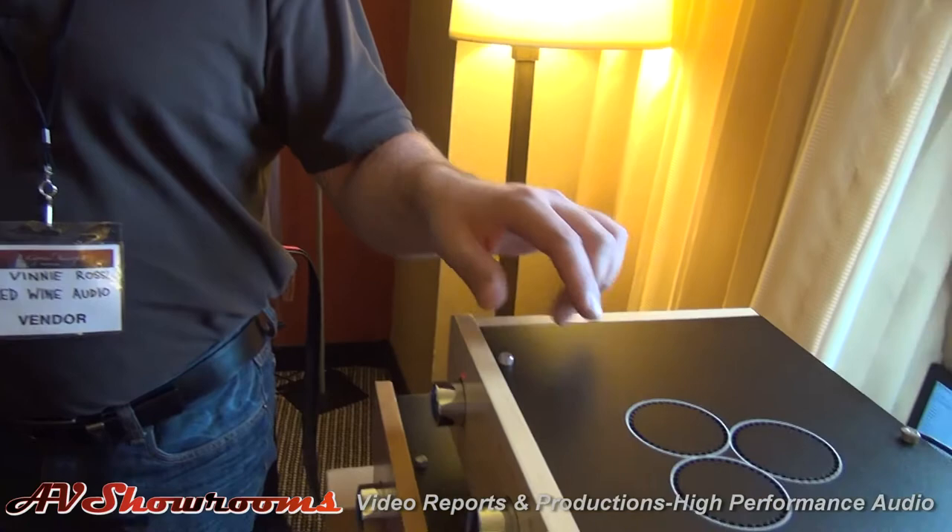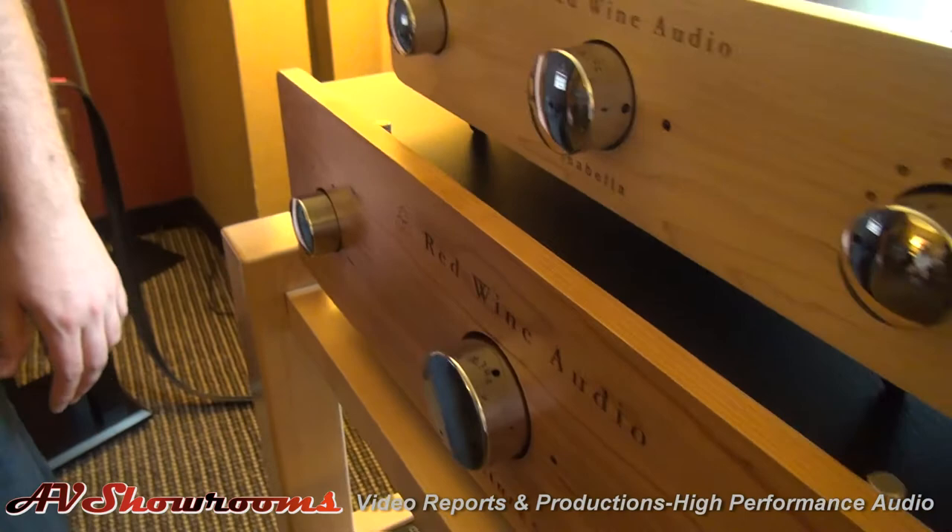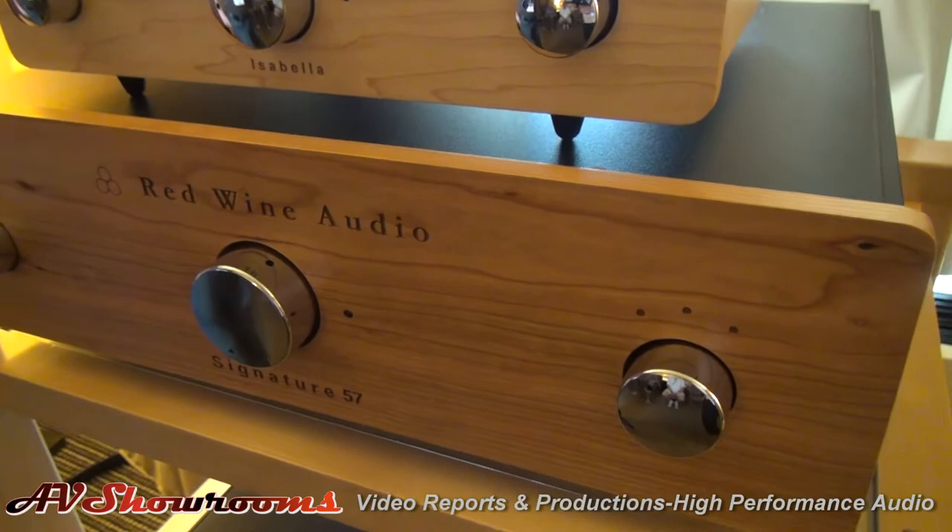We also have a Phono stage. Our Analogica board is built in as well. We don't have a turntable here, so it's kind of going to waste, but that has an option. And there's also an option for a headphone stage. Currently we're running this right into the Liliana Renaissance Edition Monoblocks.